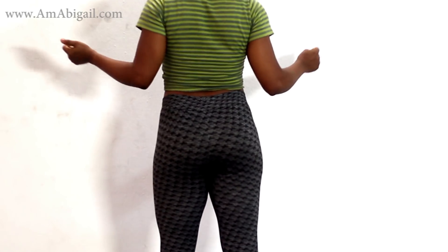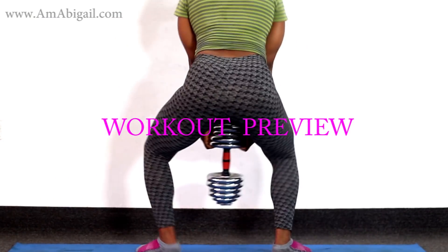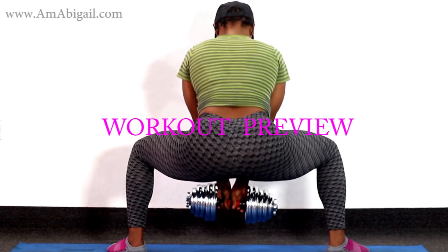Welcome back to today's video. I wanted to show you four exercises that you can do at home with a dumbbell — super effective and efficient for building those hip muscles.